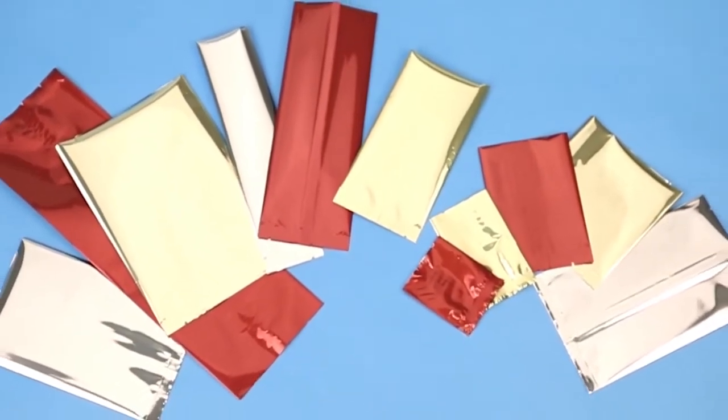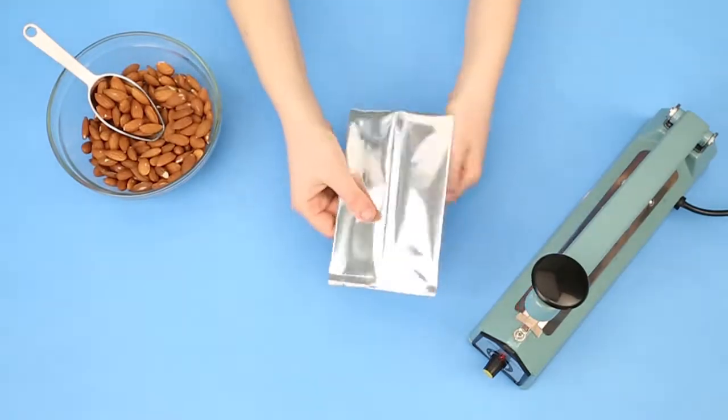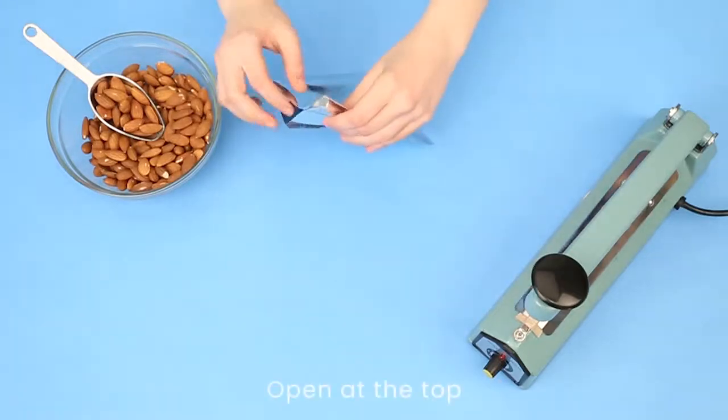Metalized heat seal bags by Clear Bags feature a metalized high barrier protection. These bags come in multiple colors and are FDA approved. They have a half inch bottom seal and a 5 sixteenths back center seal, and they open at the top for easy filling.